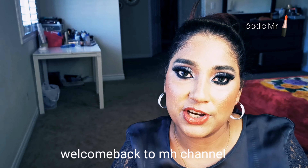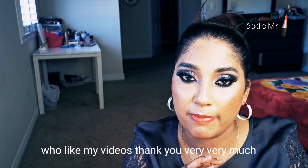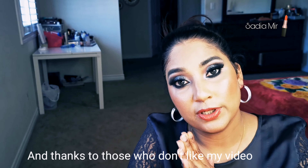Hello guys, assalamualaikum, welcome back to my channel, it's me Sadia. If you're new here, welcome to my channel. And if you're returning subscribers, welcome back. First of all, I want to say thank you to all of you who liked my video very very much.